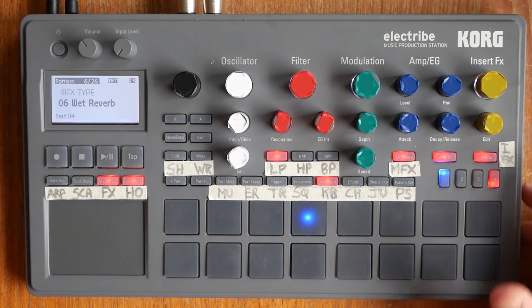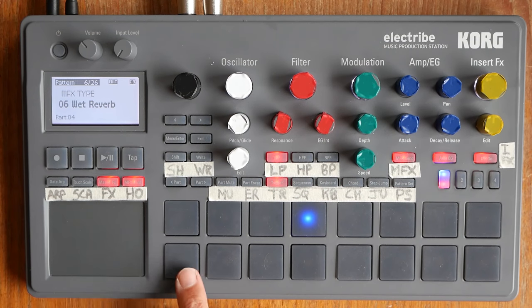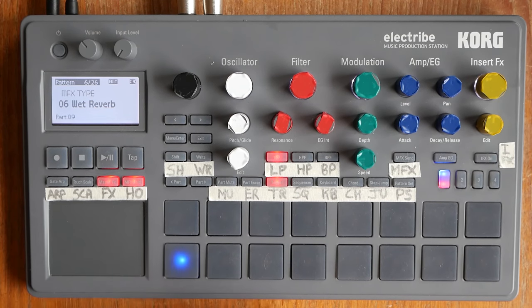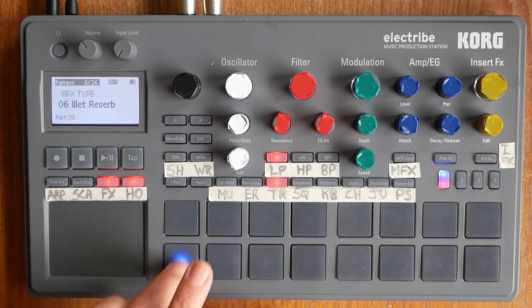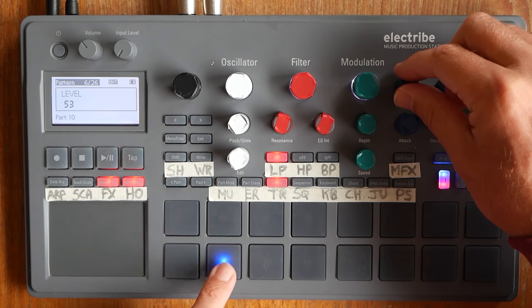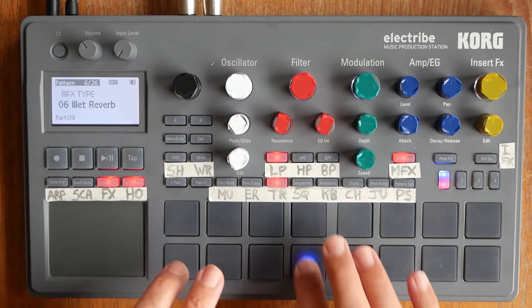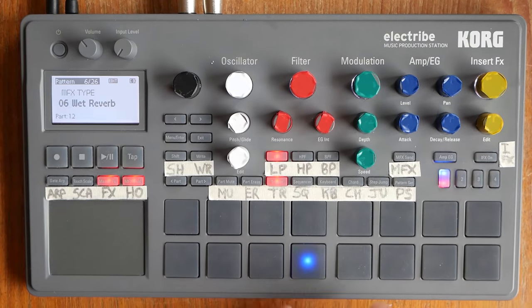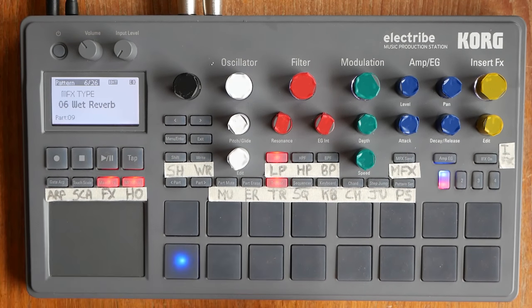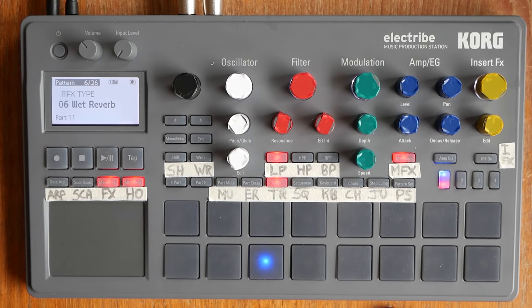I think we're done with the sounds — that's basically what we need for this track. Let's recap. We have a bass drum down here. We have a snare, which is a bit too loud, so we're going to tweak that down a little bit. We have hi-hats, which we don't want going through the reverb. And we have our massive 80s hand claps — very nice.